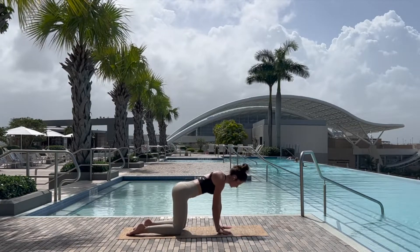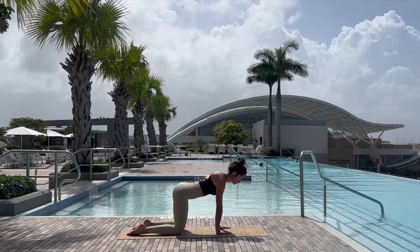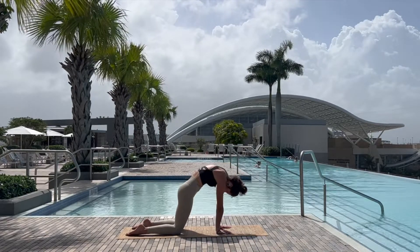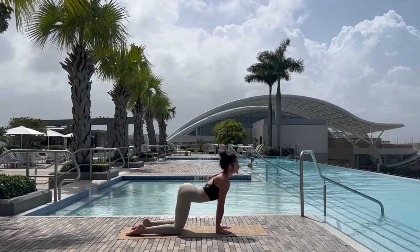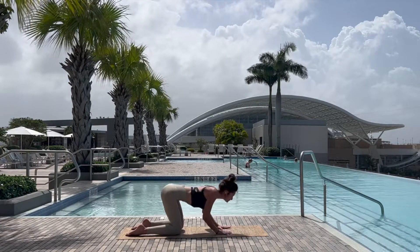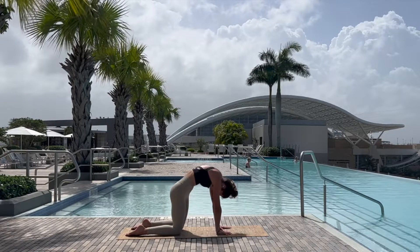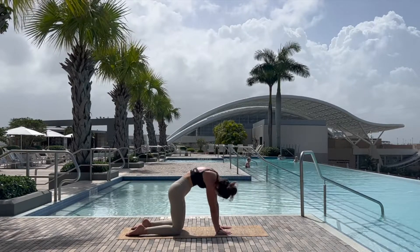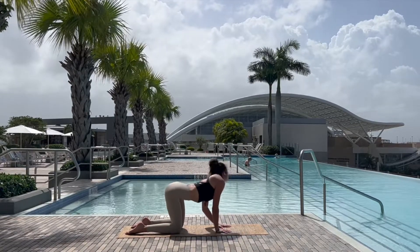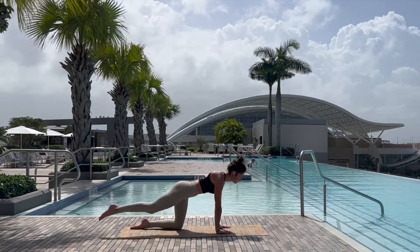Lifting on the inhale and gently releasing on your next exhale, palms come to the mat, walking back to the middle tabletop position, finding our foundation before inhaling dropping the belly and exhaling rounding through — cow-cat — a few rounds of cat-cow here, moving with the breath, maybe swinging side to side, finding any funky variations, making sure we warm up the spine.